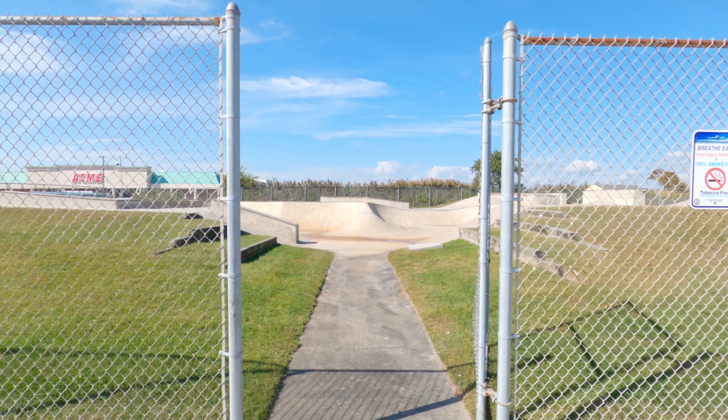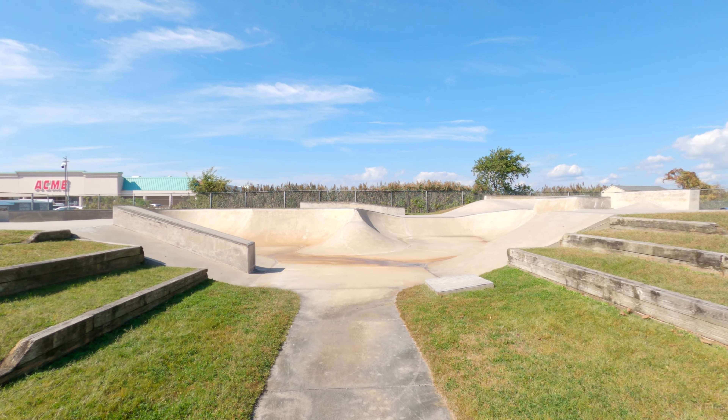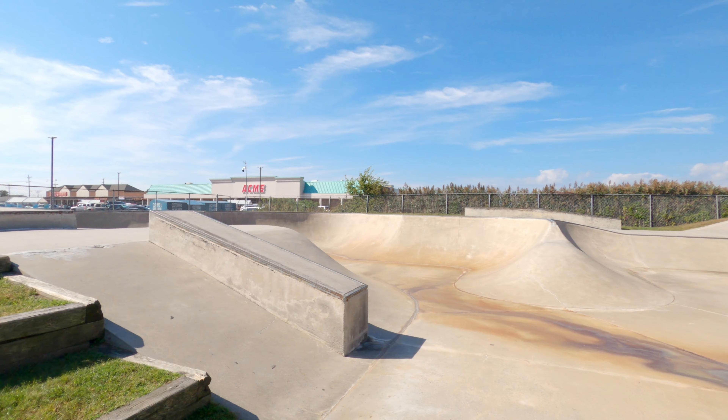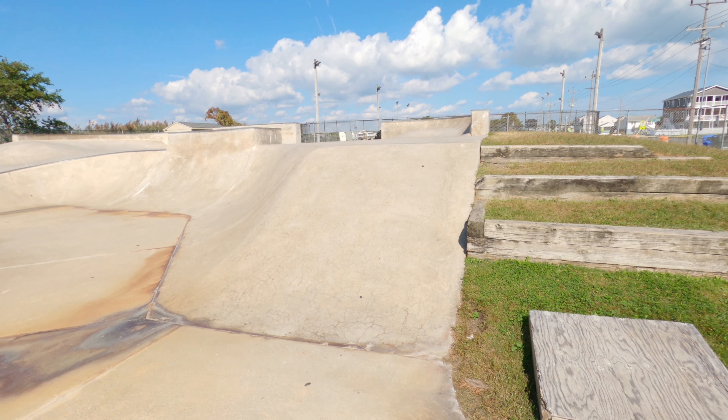What's going on everybody, TJ here, and today we're going to be doing a tour of the Wildwood Skate Park in Wildwood, New Jersey. Usually the side gate is open but today the front gate was open. When you walk in you can see this is a big transition park. Over here on the right side we have...